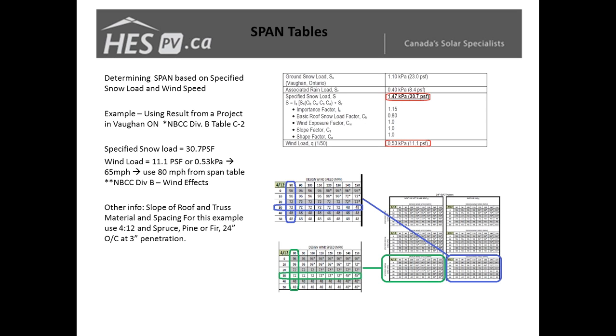Here's an example of our span tables — this one is for 24-inch truss spacing and a 30.7 PSF snow load, rounded down to 30 as an example. These tables are conservative, and I would suggest not spanning beyond one PSF bracket — if you're at 32 PSF, jump up to 40. In the bottom right corner we have two layouts: one for the e-jot and one for the lag bolt. We've found that most of the time the failure of the system is not in the rail or span distances, but in the pull-out strength of your connection to the roof, which is why we have different tables for different fasteners.